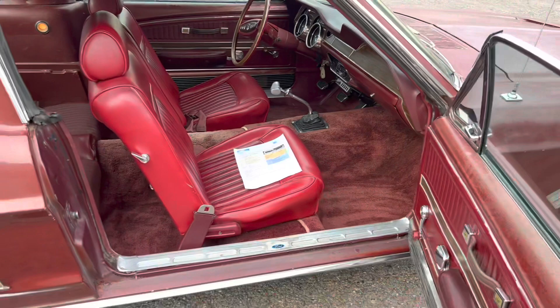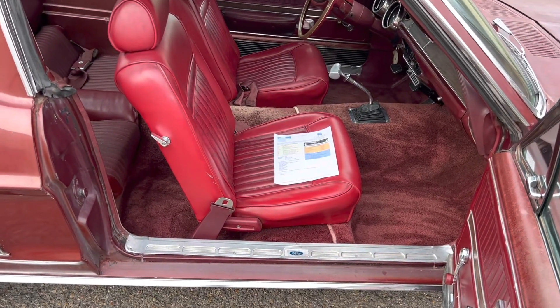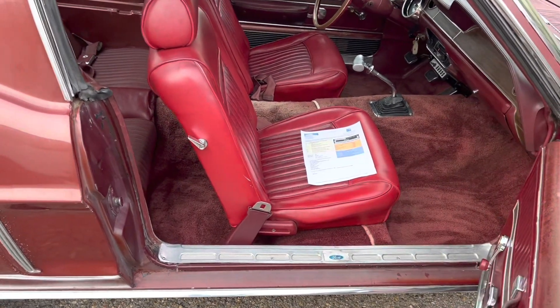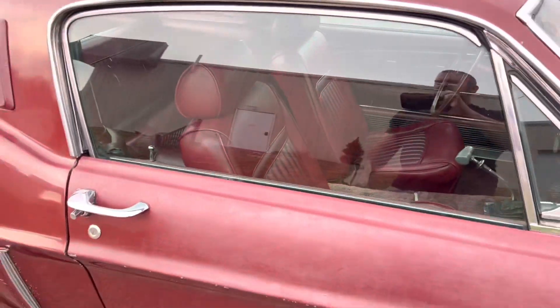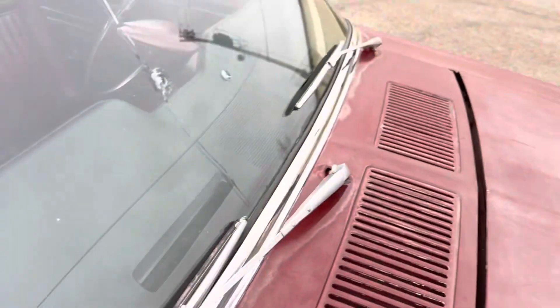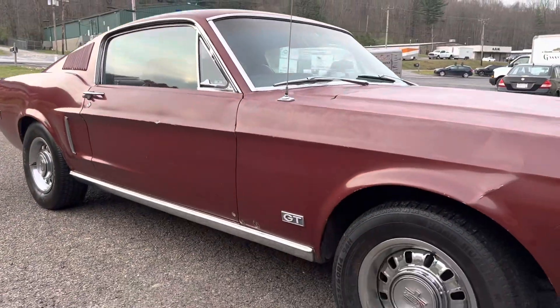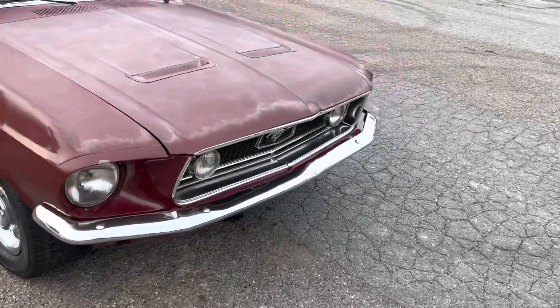The interior is really clean. I've got original factory-style red carpet — it's aftermarket carpet but original style. It's got the original dash tag and original door tag, and original floor pans.